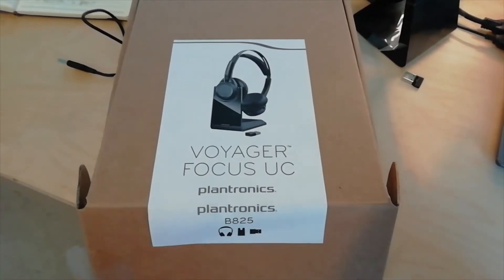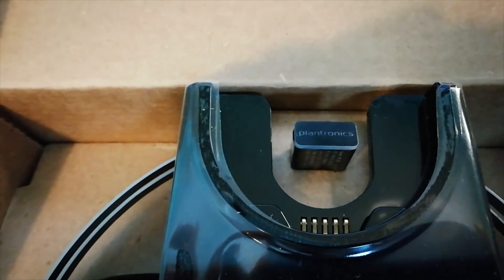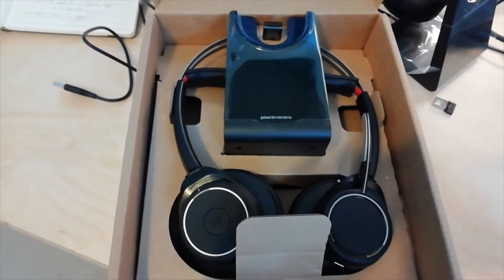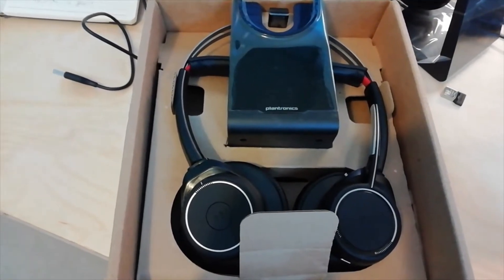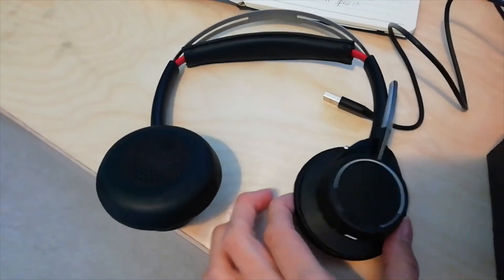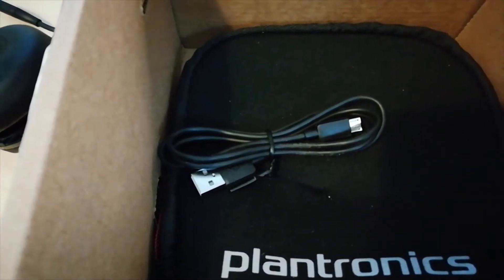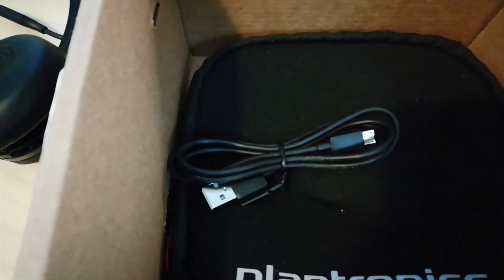The Plantronics Voyager Focus. So you get the USB-A dongle, the charging cradle and the headset, which the earpieces actually fold flat — both that way up and also the other way up. So flat like that and also flat like that. Not sure how useful that is, but there you go.